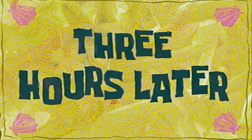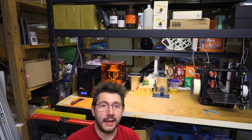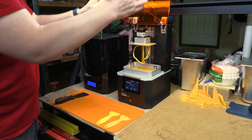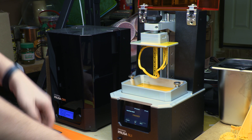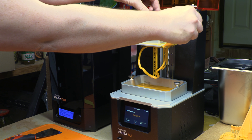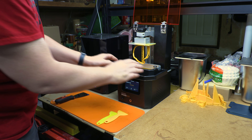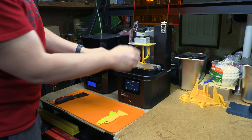Three hours later — the print's done. Let's get it off the build plate, wash it, cure it, and see if it fits over my face and especially my nose. First thing we need to do is lift the lid. There's the build plate right there. I'm going to use this scraper to kind of scrape off some of that resin on top. There's this little piece that fits around here so it won't drip onto the machine if I need to take it out.